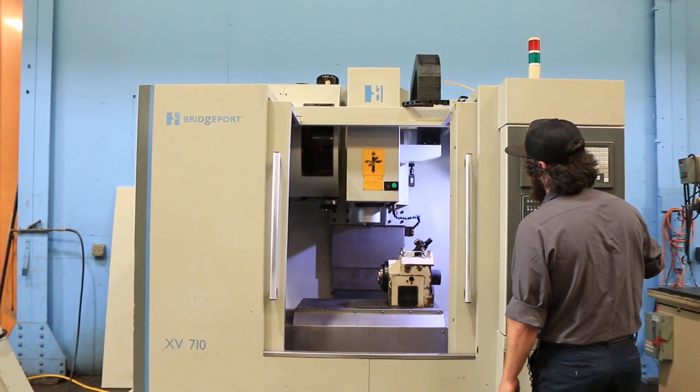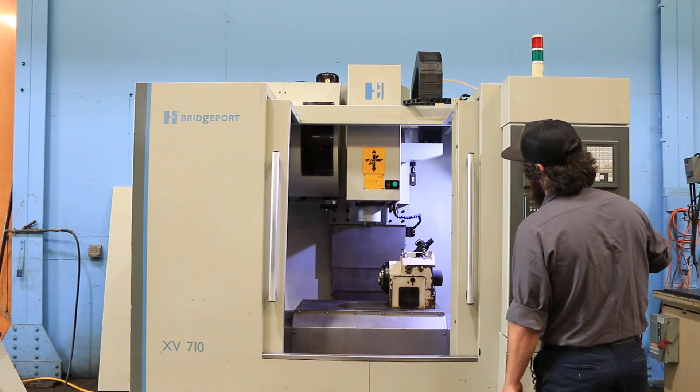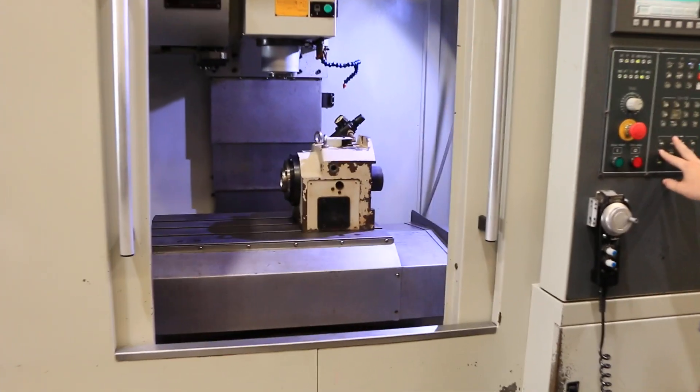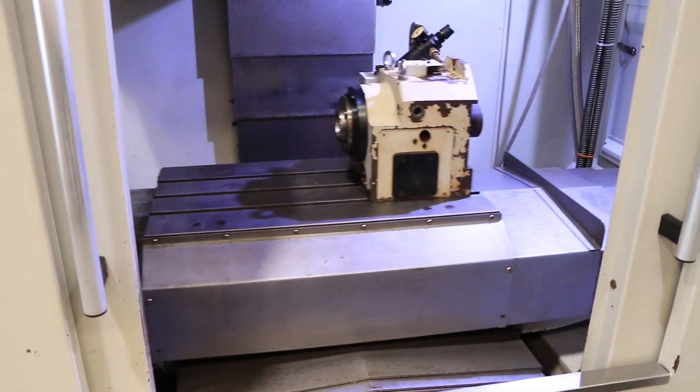That's your Z-axis — it's 18 inches in Z, 28 in X, and 18 in Y. 16 and a half by 29.9 inch table.